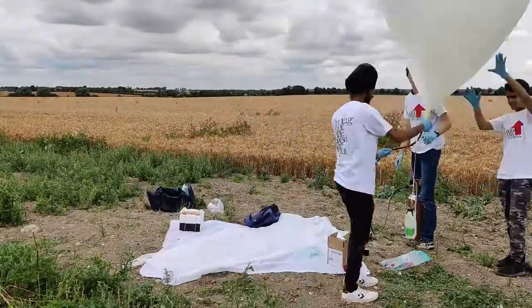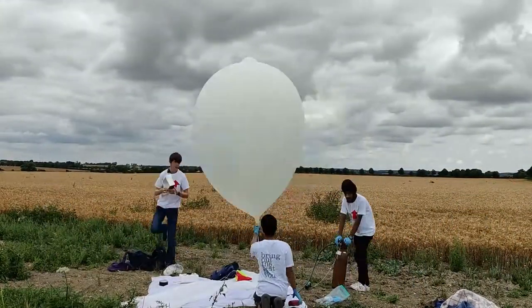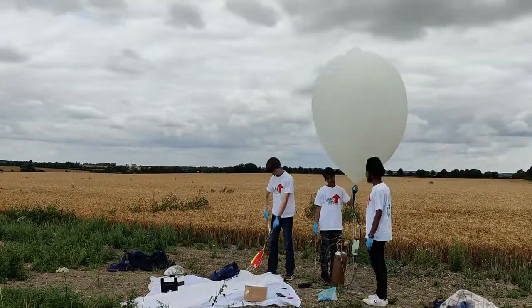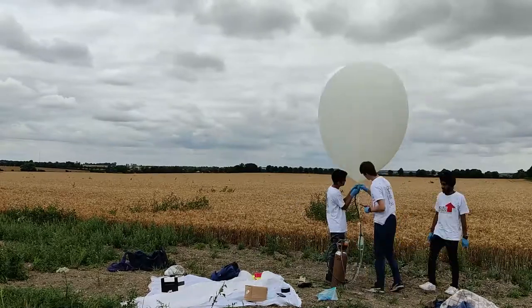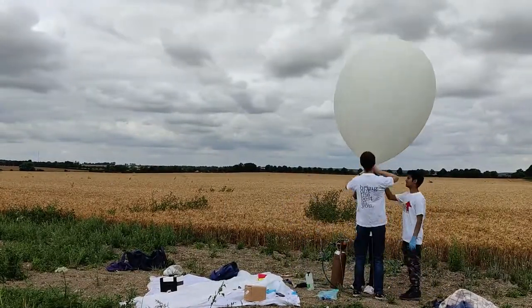What you are seeing now is us setting up our latex weather balloon for its flight. After we filled it up with helium, we attached a milk bottle to the bottom of it. The milk bottle was at the right weight so that when the balloon could lift the milk bottle, it had enough gas inside to lift our lighter payload into the stratosphere.